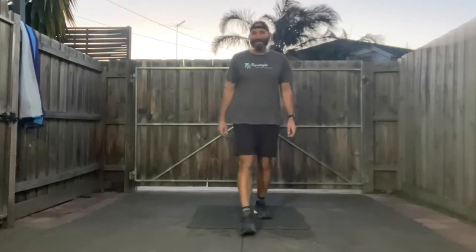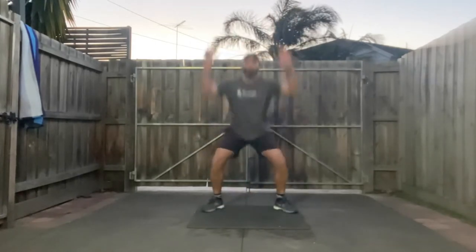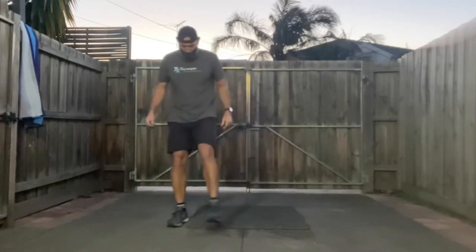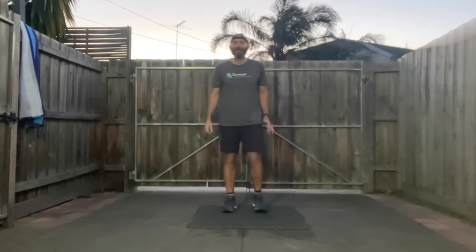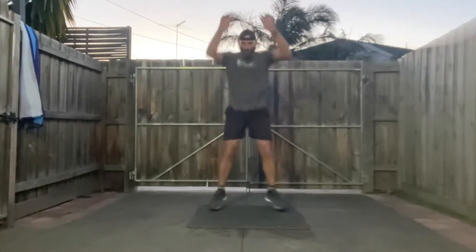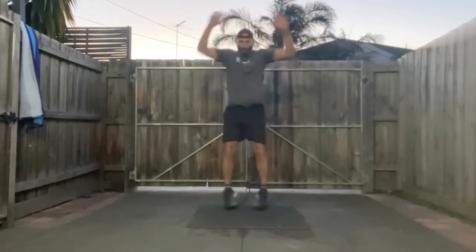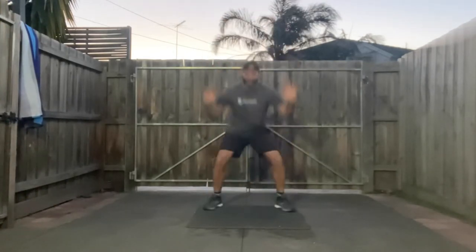Next part we're going to 40 second exercises. We're going to start off with power jacks, then we're down to knee-to-elbow. Starting to get warm, so let's pick up our pace. Starting off with those power jacks — four, three, two, one — let's pump it out, go!